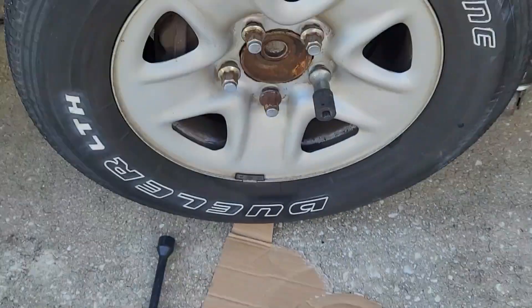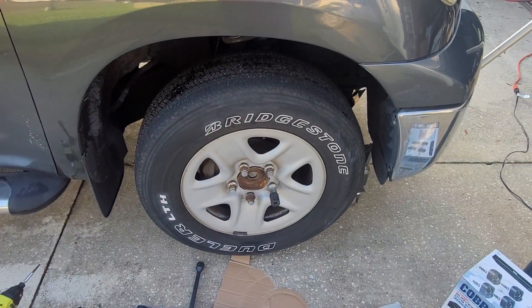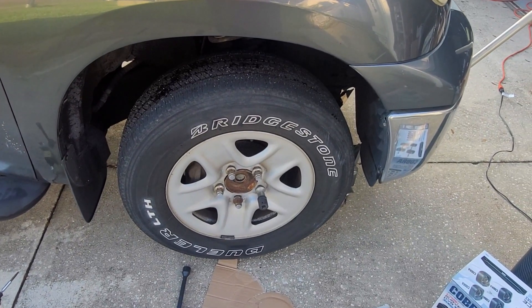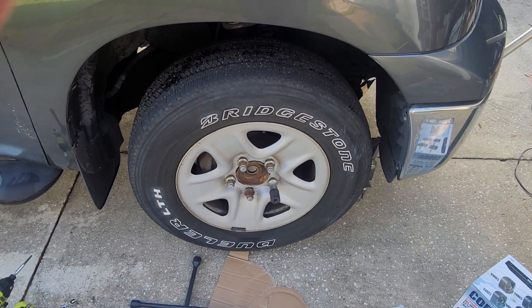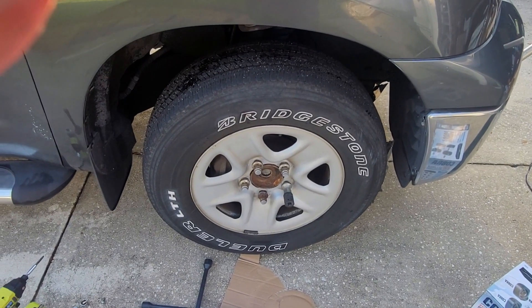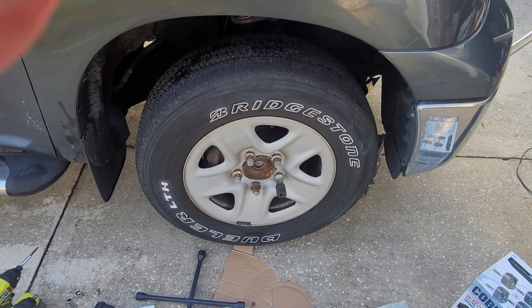Hello everybody, today we're going to be working on the Tundra. Whenever I step on the brakes I feel a little bit of a shake — I know that it's the rotors. There are other causes for something like that, but I'm going to be changing those out.